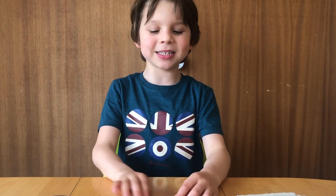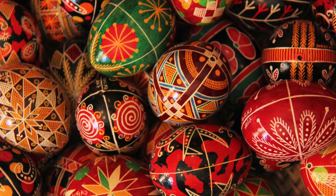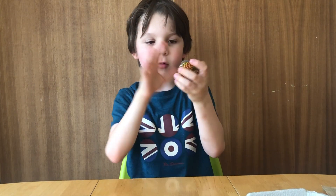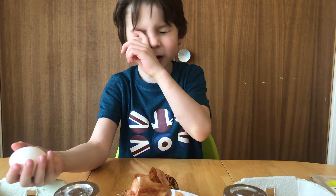Hello everybody, today I'm making Pysanka. It's a new grain Easter egg. This is how it looks like — it looks like this egg but it's wooden, it's not real. Look, not even breaking. So I'll show you how to make it.